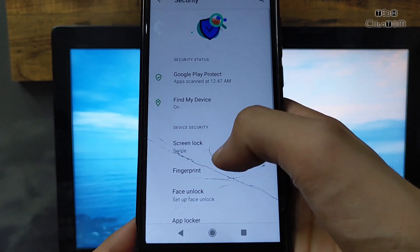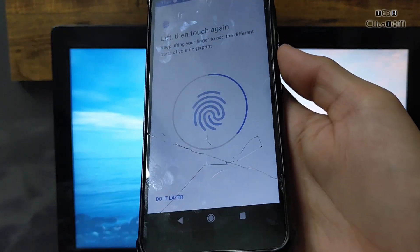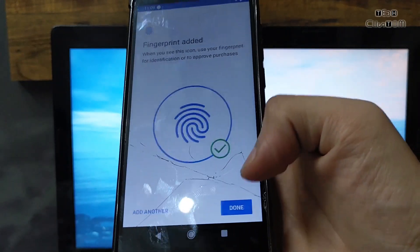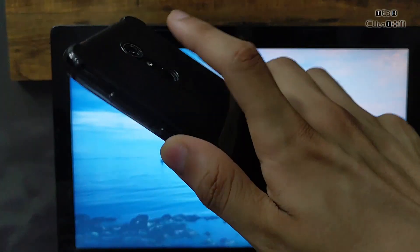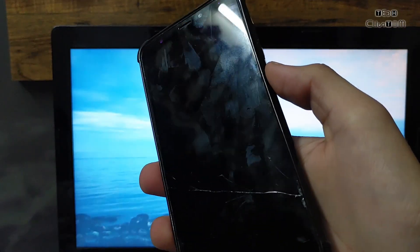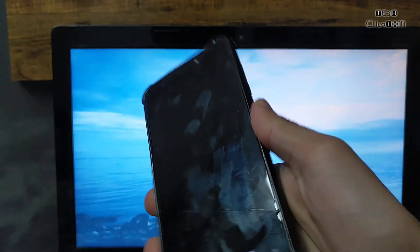Let's check the security — fingerprint and face unlock — and see how fast the fingerprint is. The fingerprint vibration is working perfectly; you can easily apply the fingerprint without any problem. The speed of the fingerprint is also good, but sometimes it takes a few seconds to unlock the device.